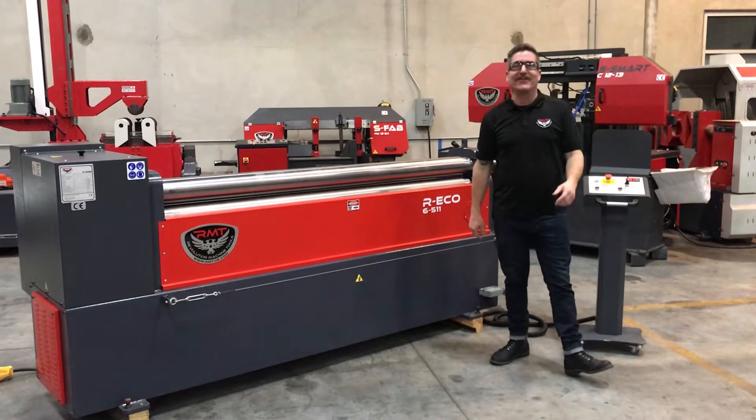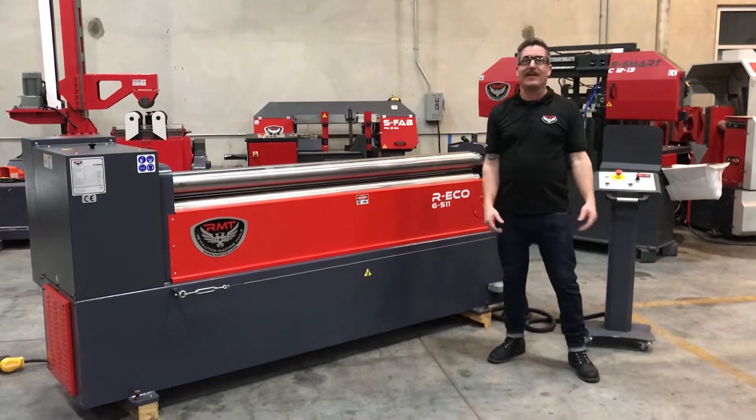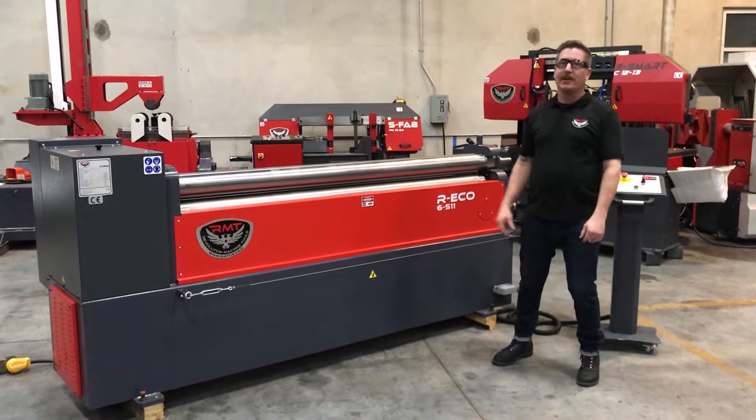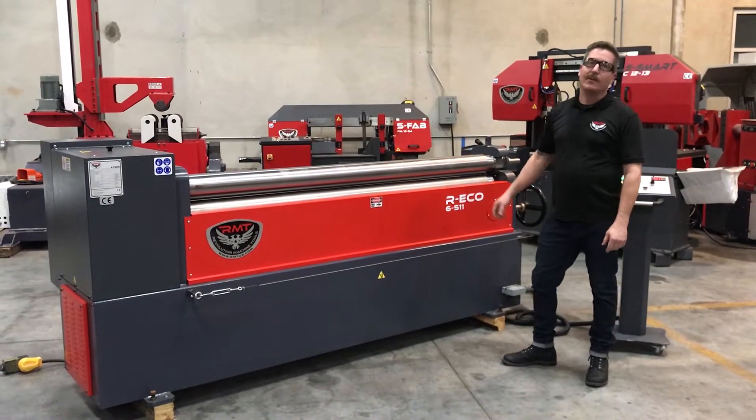Hi, I'm Danny with Revolution Machine Tools. Today I want to tell you about our R-Eco 6-5-11. It's a 6 foot 8 inch plate roll with a 5.11 topper.